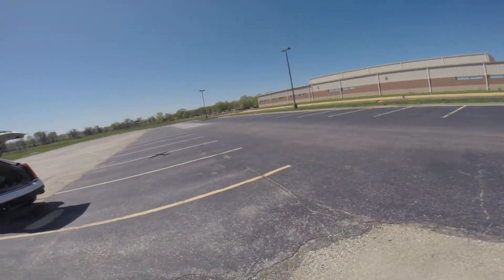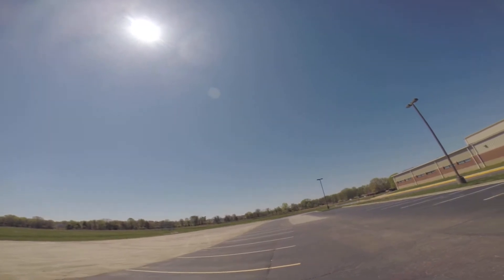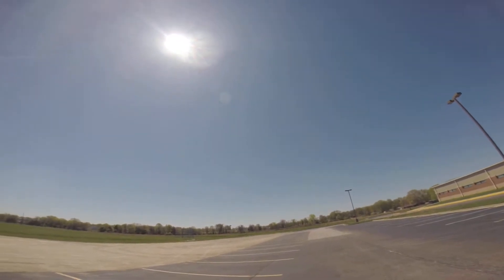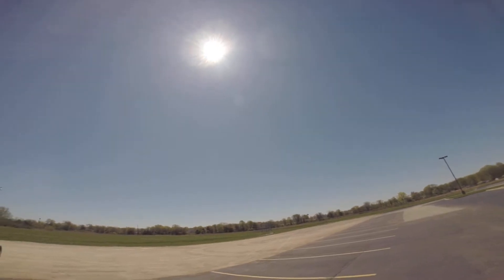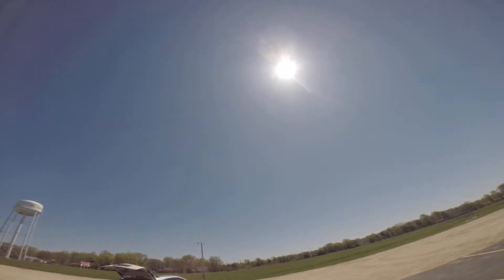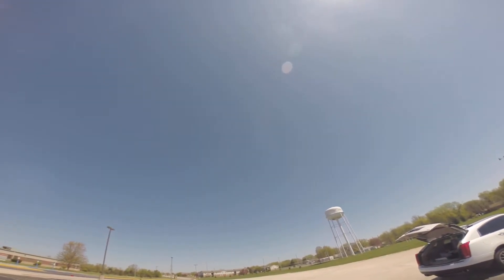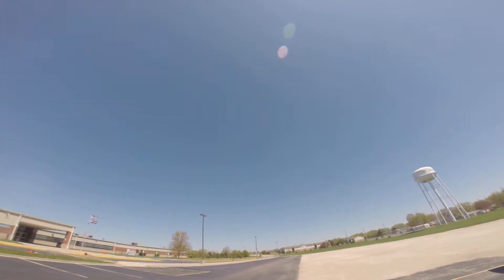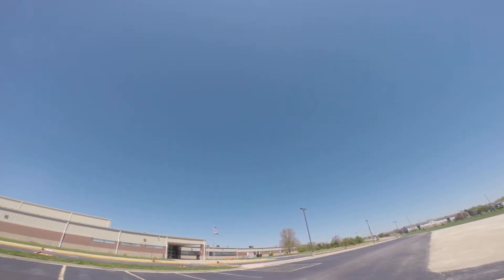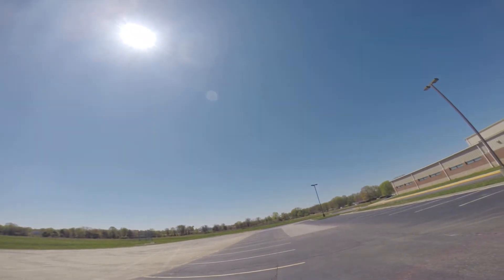Oh that looks pretty. Come down for a little pass here. She's pretty.